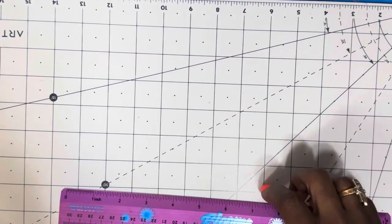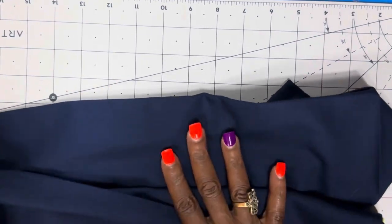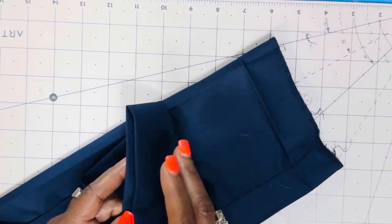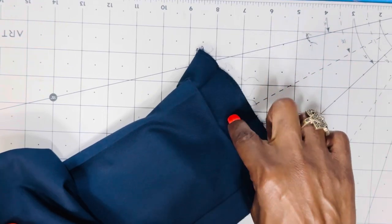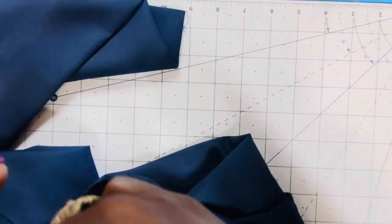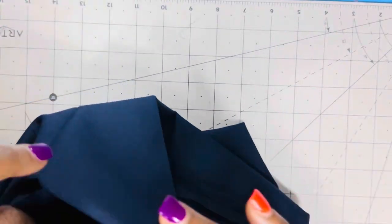First of all, you want to measure whoever the pants are going to be for and make sure that you mark them. I know that my client needs one inch taken off of the hem of these pants. I have already removed the stitching on one side of the pant, but I am going to show you how I remove it from the other side. So, what you want to do is turn your pants inside out and take your seam ripper to remove your stitching from the bottom hem.